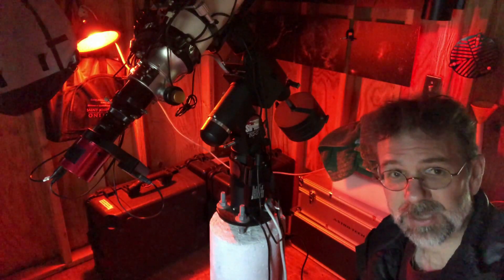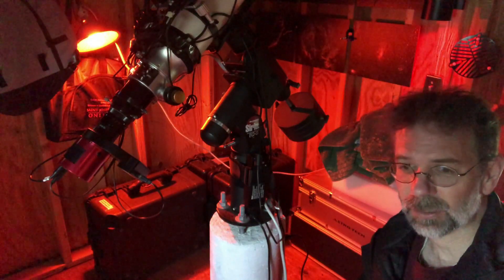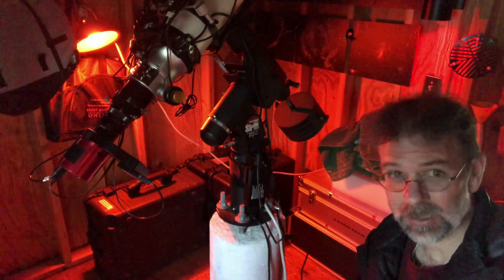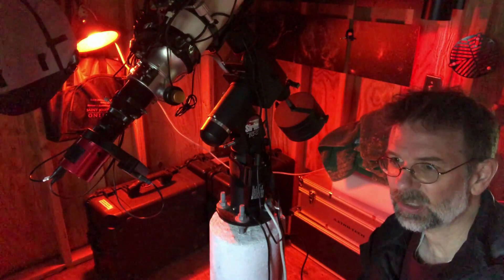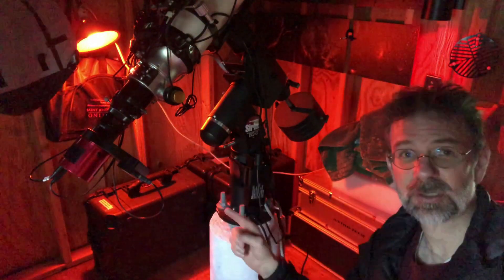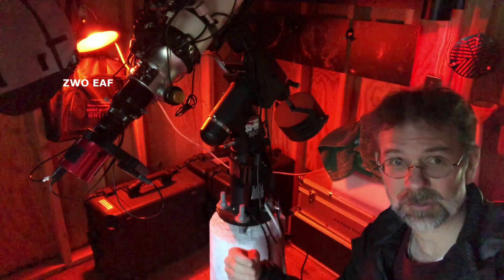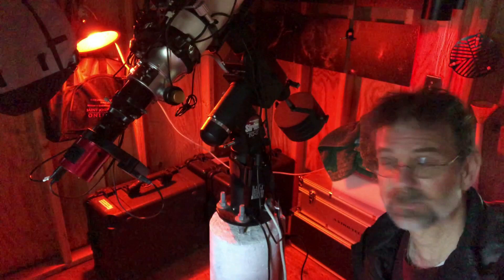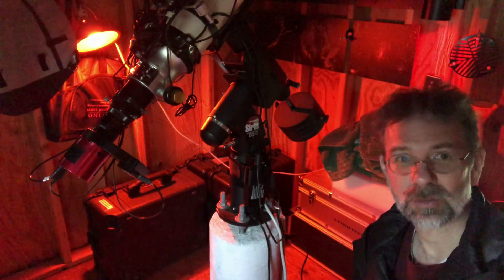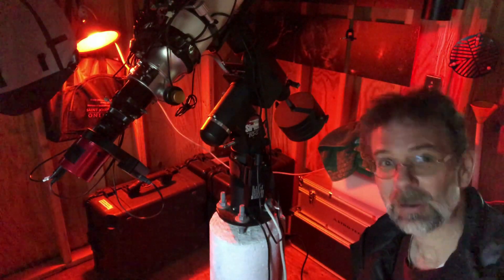I'm going to measure backlash the way ASI or ZWO recommends using their ASI capture program. What they recommend is you move out a whole lot of steps — a couple hundred or so — and then go back in ten-step increments until you see your actual focus knob move. The automatic focuser reports that it's moving backwards, but the physical focuser on the telescope isn't moving until a certain point. The difference between when you started going back and when the focuser actually moves — that's your backlash.